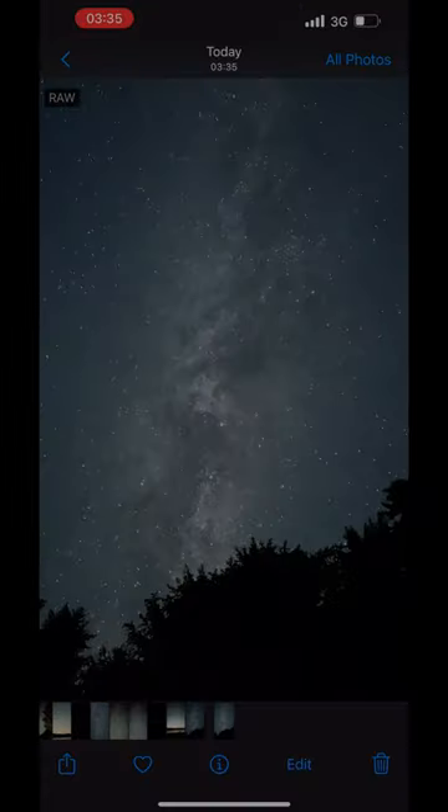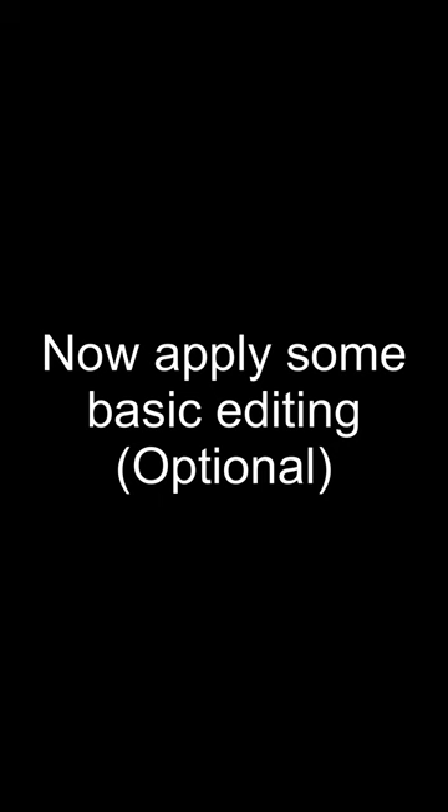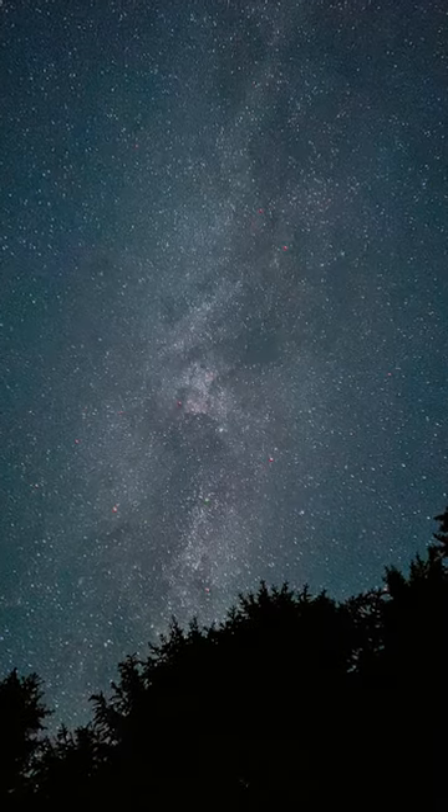This is the final image. If we apply some basic editing, which is optional, here we get the final results. Enjoy it.